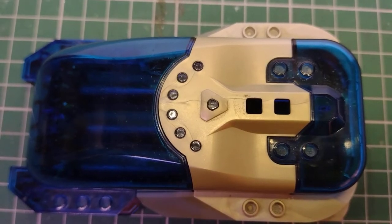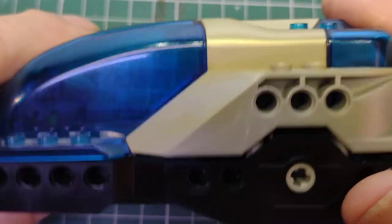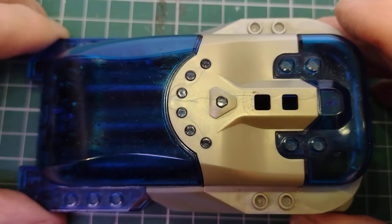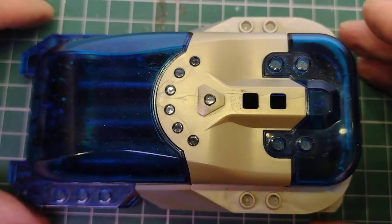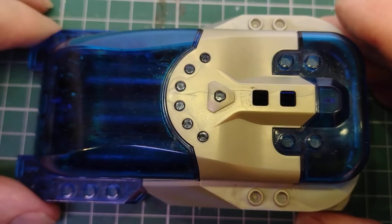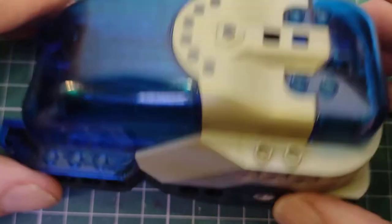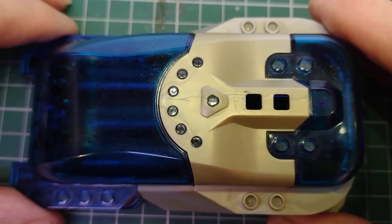Hi there, this is the Lego Spybot Revisited. The Spybot itself is a small Lego brick-sized controller unit which has got two motors, one on the left hand side and one on the right which can be independently driven.